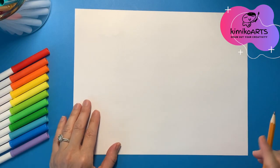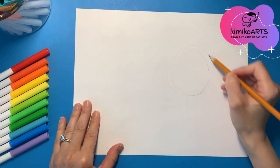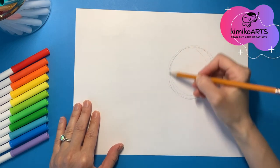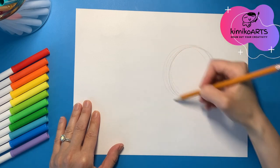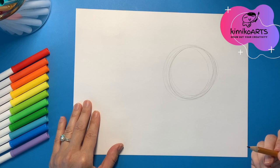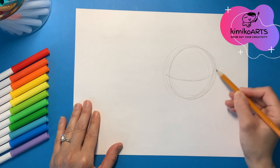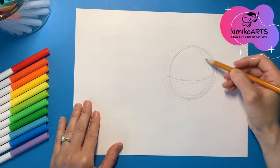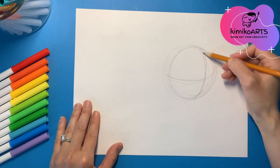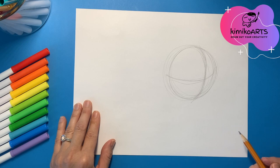To start out, we're going to draw a circle on the right hand side for the basic shape of Knuckles' head. Then you are going to draw a curve shape going down in the middle of Knuckles' head and then another curve shape to help figure out where Knuckles' eyes should be and where his nose should be.